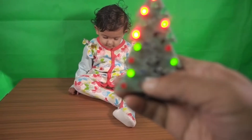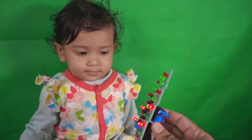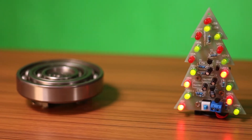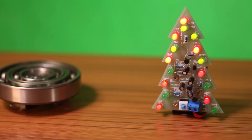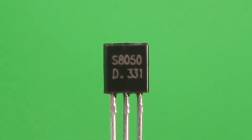I wish everyone a Merry Christmas and Happy New Year in advance. As Christmas is approaching soon, I thought why not make a Christmas tree — a simple PCB Christmas tree using four 8050 transistors.